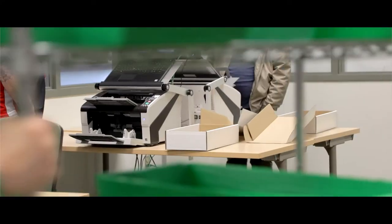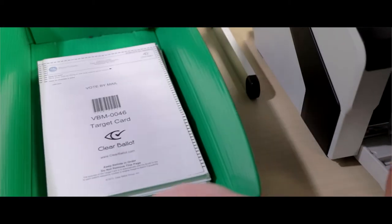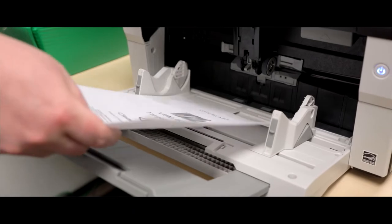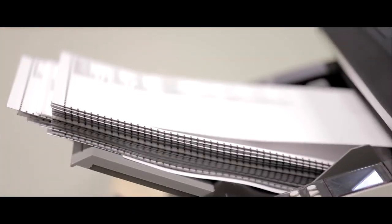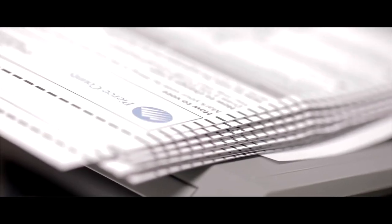We've been running on an optical scan system which at its time was state-of-the-art, but it's 20 years old and it's old technology. You still have a paper ballot, it still gets scanned, but we're going to take an image of the entire ballot and then read the marks in the target area later. There are some huge benefits to doing this and it's why we chose Clear Ballot.